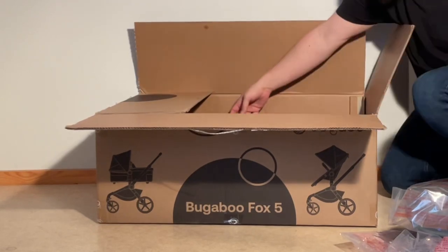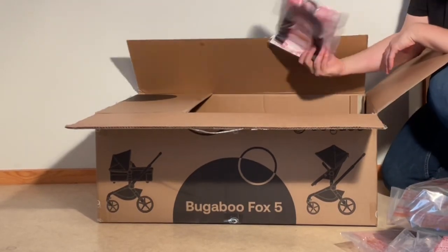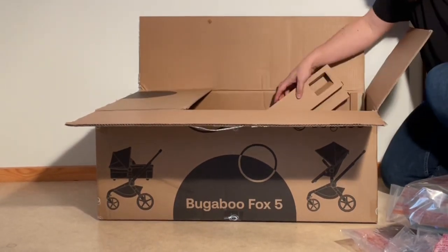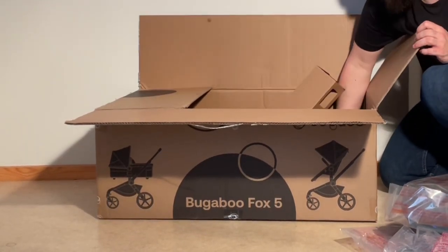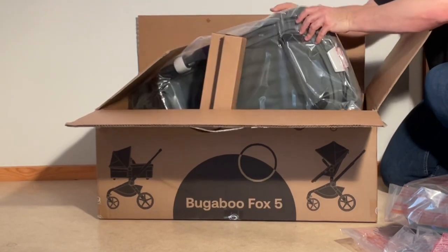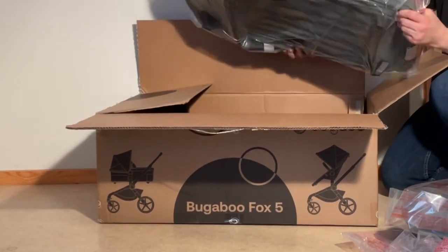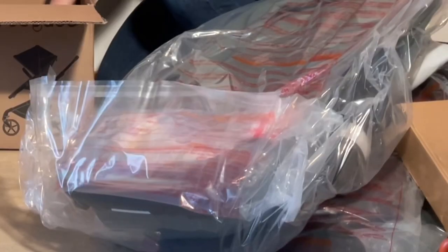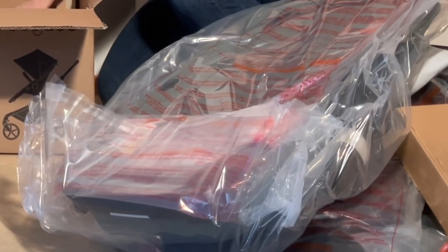We have a rain cover, these struts for holding the bassinet upright, and then at the very bottom the bassinet itself, pre-set up on the frame. All right, we're going to remove all the packaging and show you what's here.